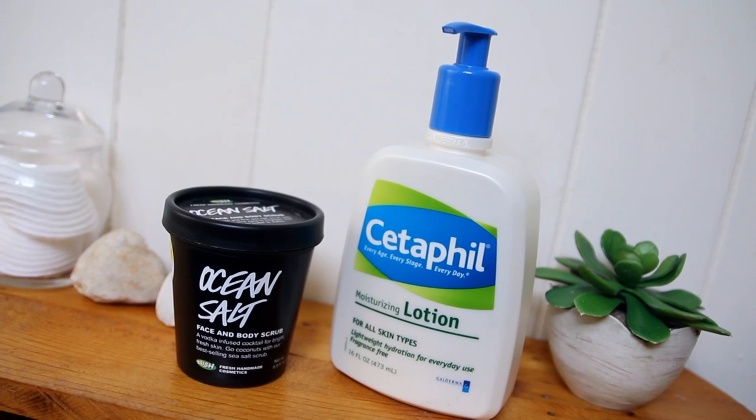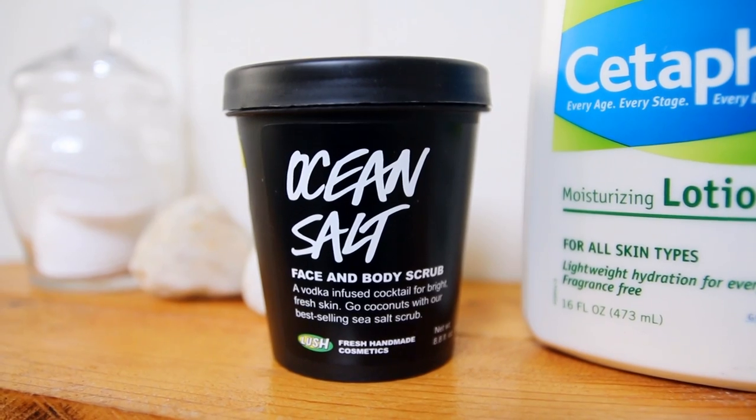You can't forget about your body in the winter either. I've been obsessed with this Lush Cosmetics Ocean Salt Face and Body Scrub — it's chock full of lime, which has a brightening effect, and also tons of sea salt to scrub away that dry winter skin. And this Cetaphil Lotion has been amazing — probably one of the most hydrating lotions I've ever found, and it's from the drugstore, so you know I load up on it.